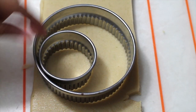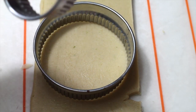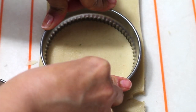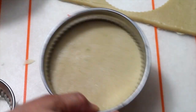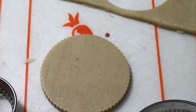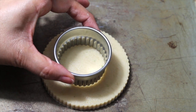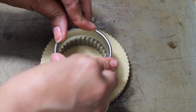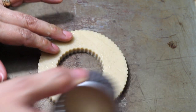For this cookie you are going to need a 4-inch circle cookie cutter and a 2-inch circle cookie cutter. First you are going to cut out your big circle. And then you can do it here but it's easier if you transfer it to your baking sheet. Then you are going to center the other cookie cutter and cut right there.